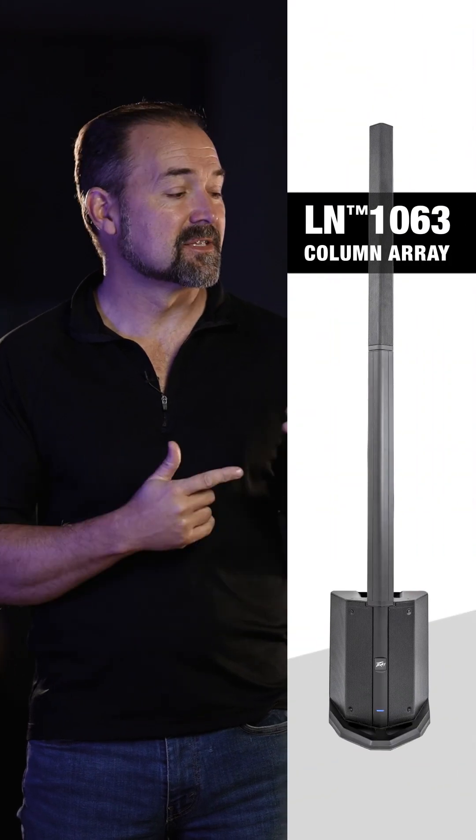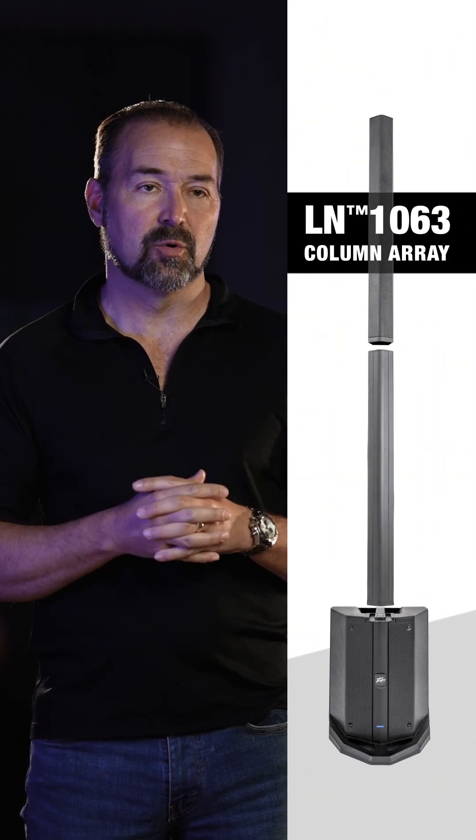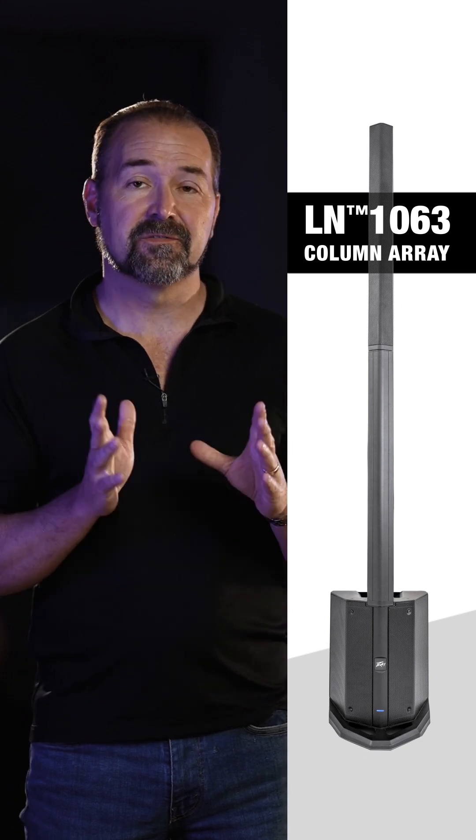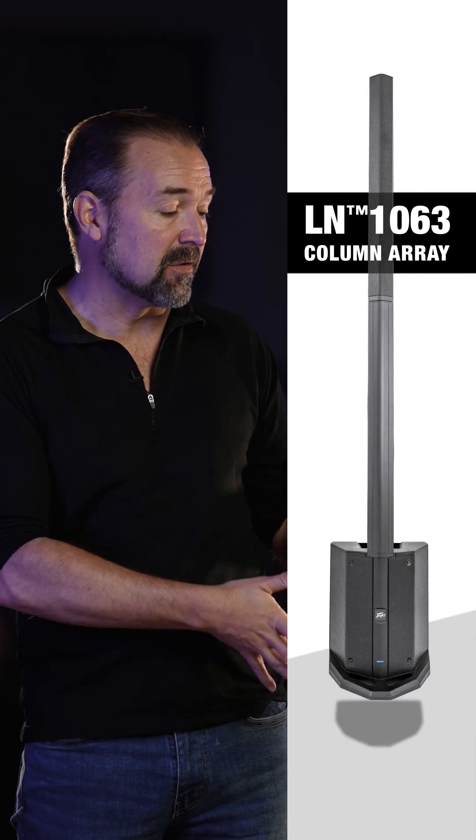Hey, this is Fred from PV Electronics and this is the LN1063. Really excited about this system. It's extremely portable. It's a column array which is fantastic because it covers a large wide area with a very small footprint.